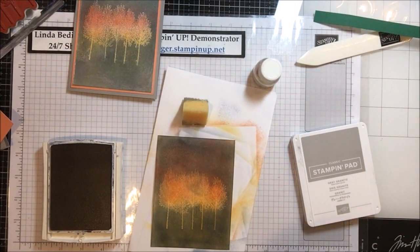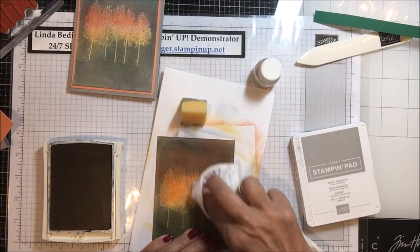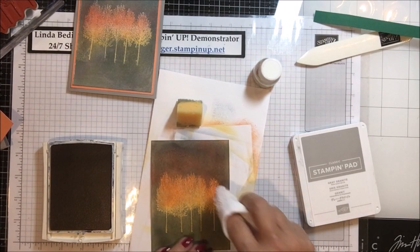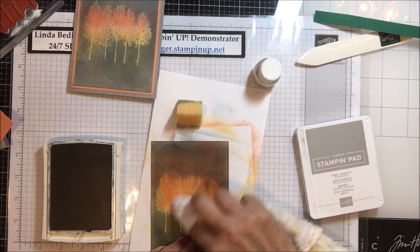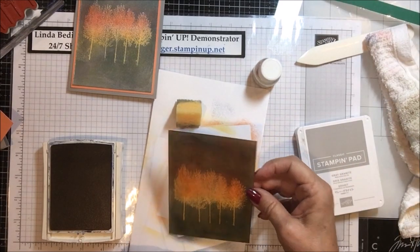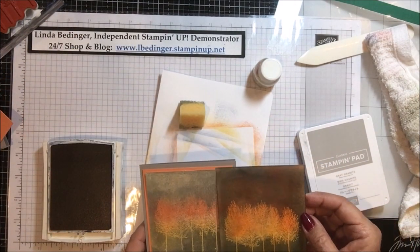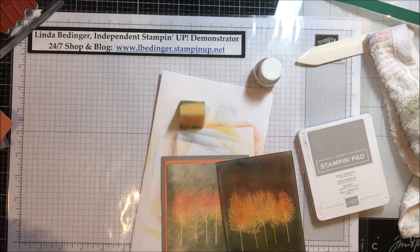You still get the hint of the orange underneath, and then you clean up the top and there you have that beautiful emboss resist with a swirl of color.